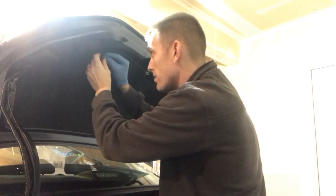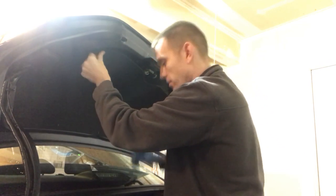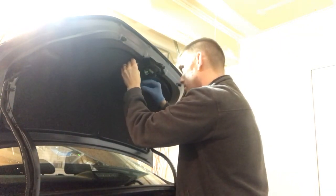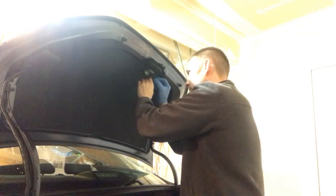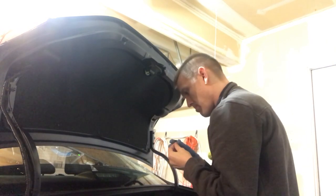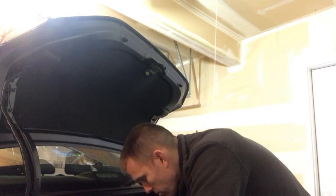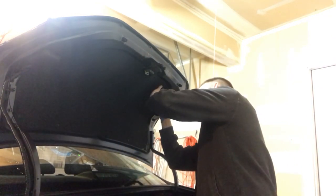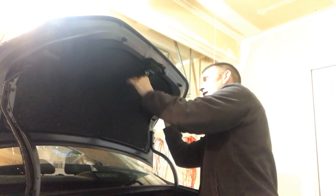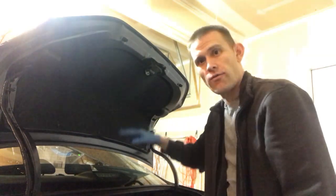Now let's put this all back together. It'll be nice and easy — push pins go back in without any tools. One, two, three, four. That was a pretty easy job just picking off and replacing four push pins.